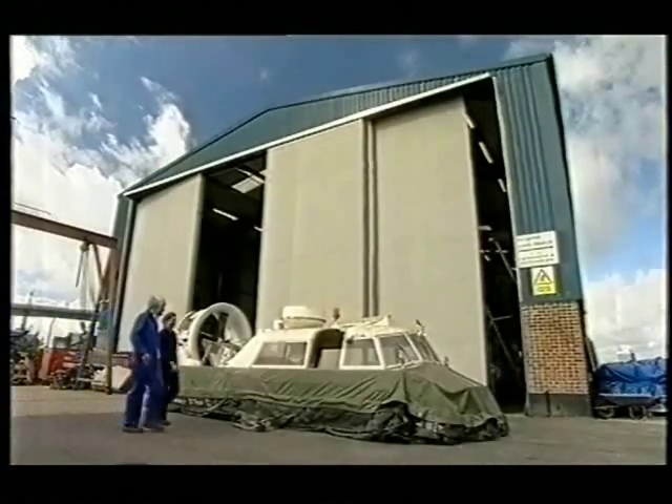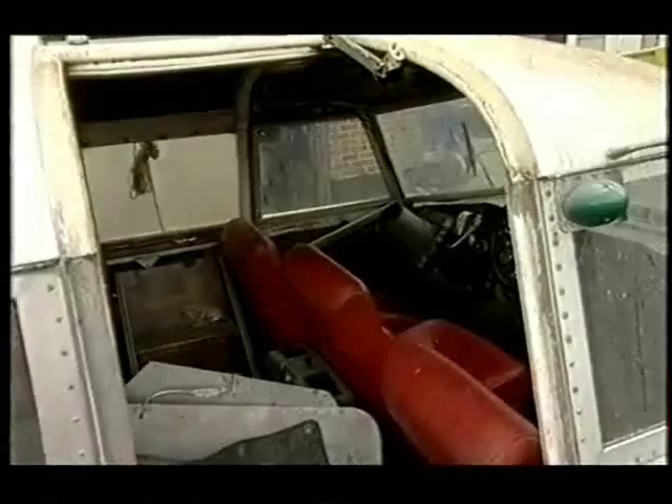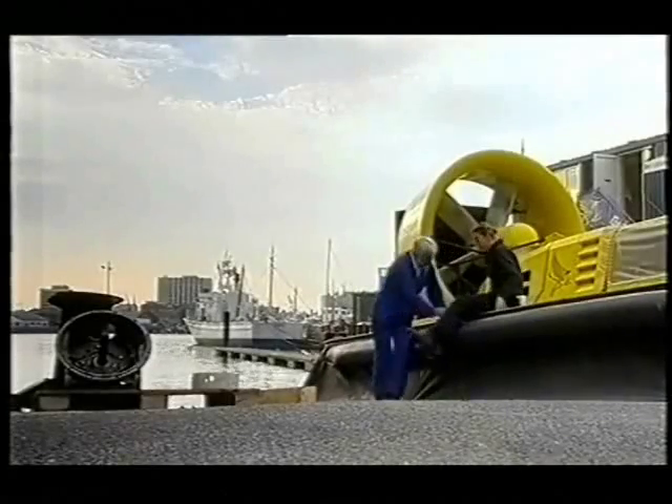This week we're in Southampton trying to transform the beaten-up old wreck of a 1975 Skimmer 12 hovercraft back into pristine condition. It's a tall order, but veteran hover-head John Gifford has seen it all before.